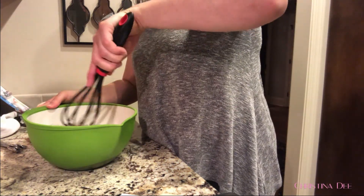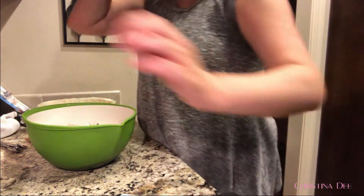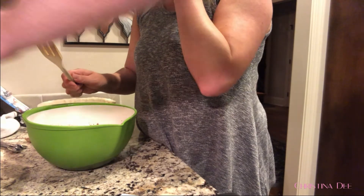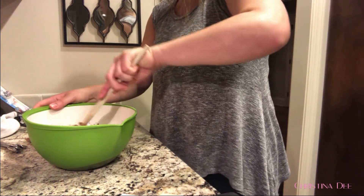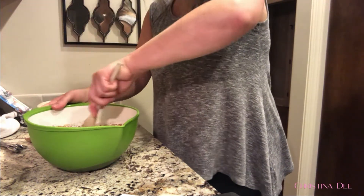Maybe I should have put the butter in first — the whisk is not going to work for that. What about that other thing? No, that's a sauce whisk or something. I think I'm going to have to — okay, here we go. Getting some traction now.